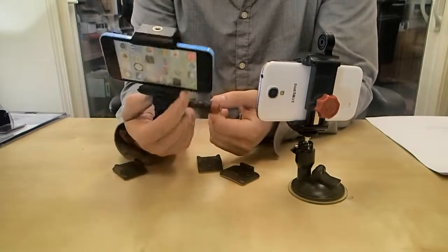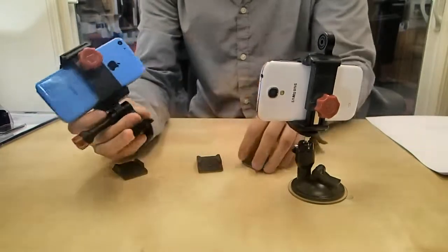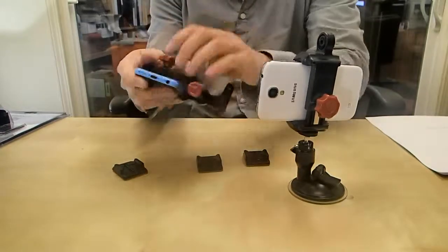So iPhone, Android, even if you have a case, it'll totally fit. This is really cool because you can stick it around your car everywhere. I'll show you how this guy works real quick.